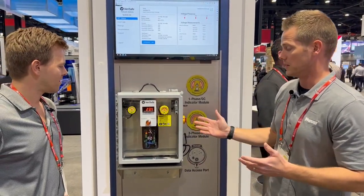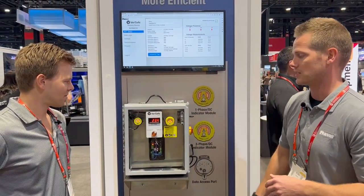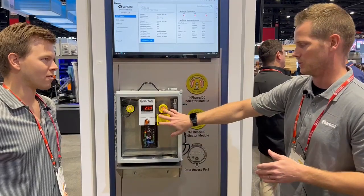Running through this — what Verisafe does is it verifies voltage. If you initiate the test here when there is still voltage present on the system, it runs through a test and it tells you there's still voltage on the system, as you can see with the red indicators here.